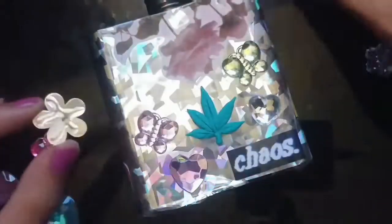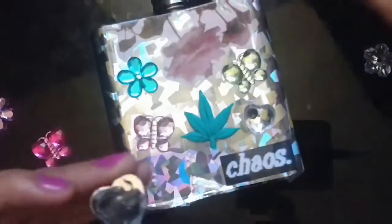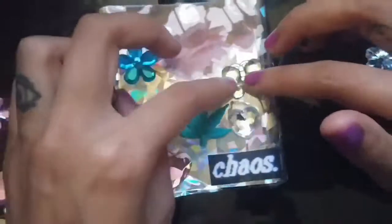I found the cutest cabochons at Dollar Tree, surprisingly — the butterflies, the flowers, and the hearts, and they look so cute. Just three bucks and you get all the different pastel colors. Super cute. I'm gluing them all down with super glue.